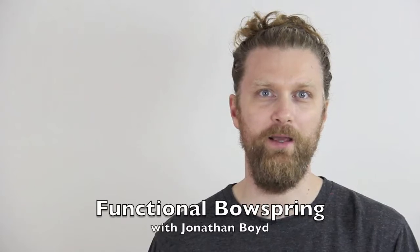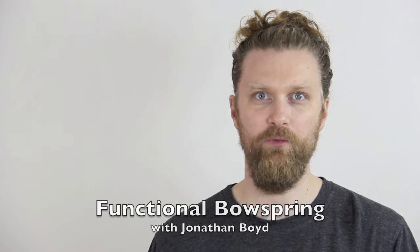Hi, I'm Jonathan Boyd. Functional is a compound word consisting of the root words fun and cushional.